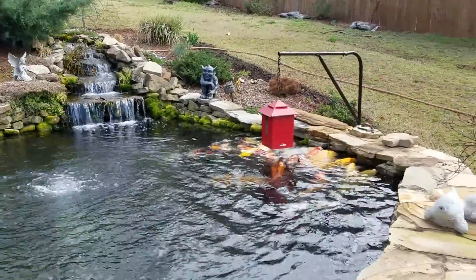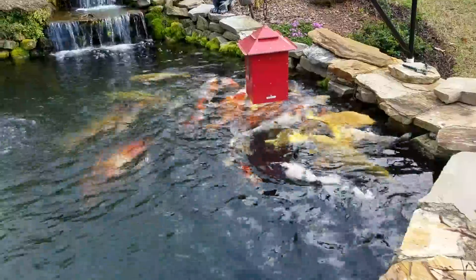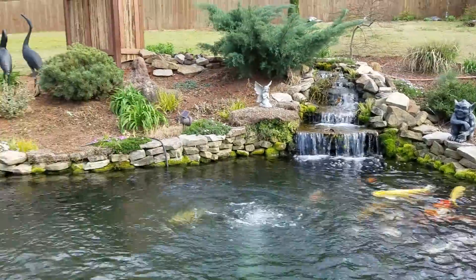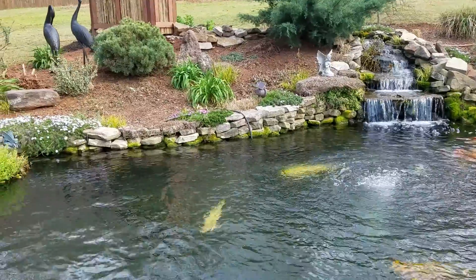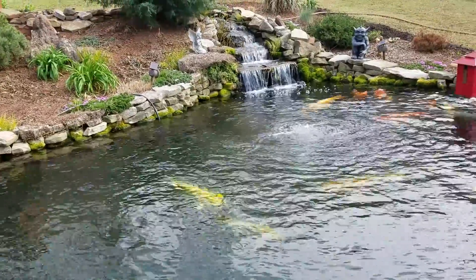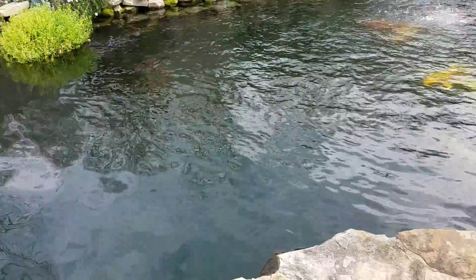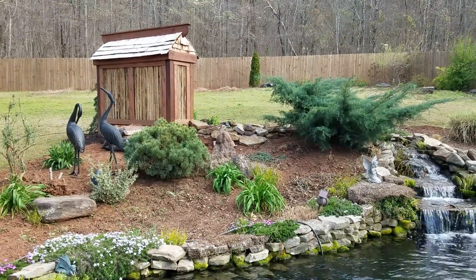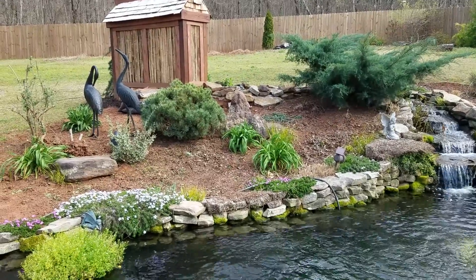This video is a review of my pond filtration system, requested by a couple of people. It's definitely not the best setup, but it's my own DIY add-on filtration that I've pieced together over the last three years. It's an 11,000 gallon pond — a little over 10,000 gallons in the main pond, and up by that little bamboo house there is an upper pond with plants that has just under 1,000 gallons.